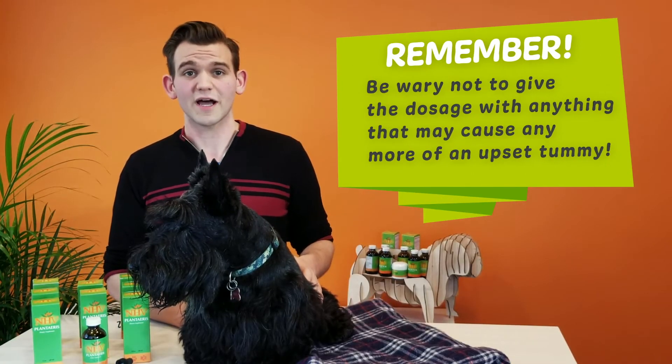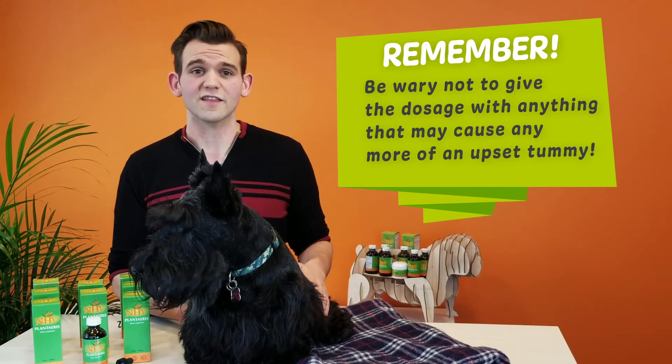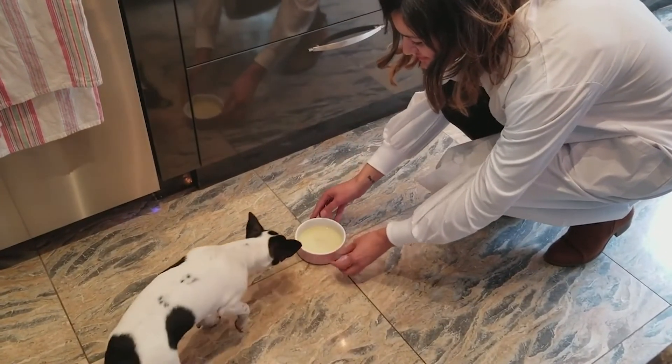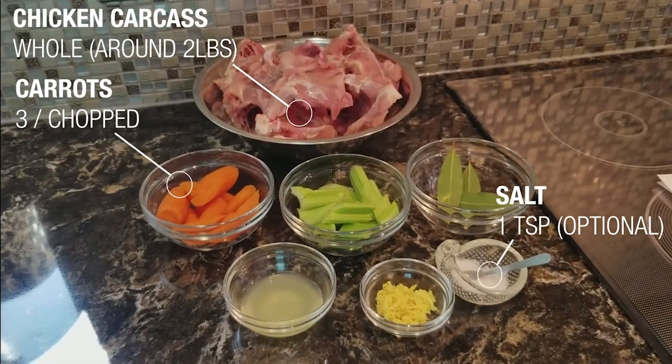Since your pet is suffering from IBD or diarrhea, just be wary to not give the dosage with anything that may cause any more of an upset tummy. Bone broth is a great way to give this supplement as it is rich in nutrients and minerals too. You can get a recipe to make bone broth on our blog or you can purchase bone broth on our website.